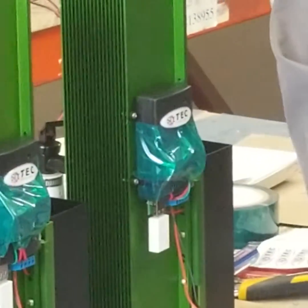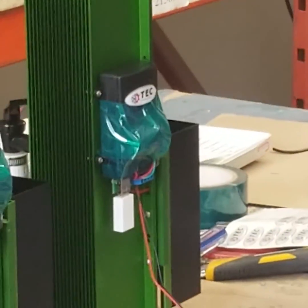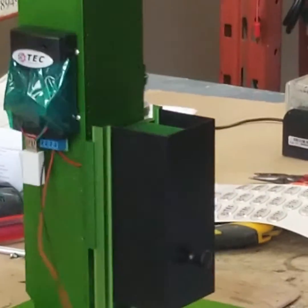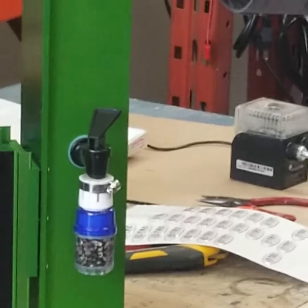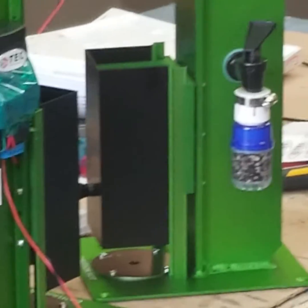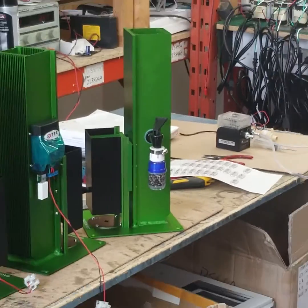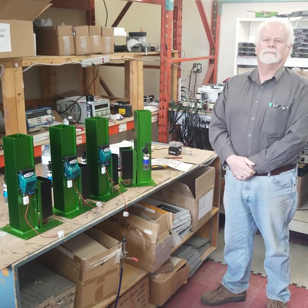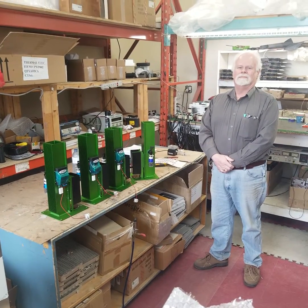Zimbabwe wants them for fresh water. Kerry, can you just turn one — we'll show the filter on the side. There's the filter on the side, and we also have a UV lamp that we use with the unit to kill any potential bugs that may be in the water after the heating and filtering is done.